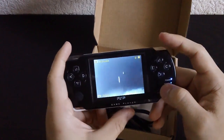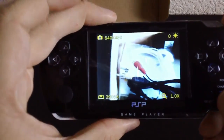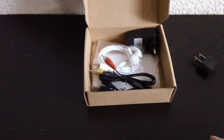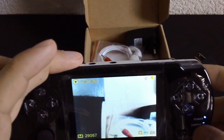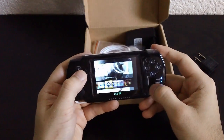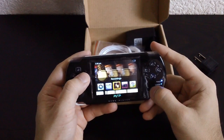Camera — holy crap, this thing is horrible. It's 640 by 480, so whatever megapixel it claims — 10 megapixel is what it says — I seriously doubt that. It is not 10 megapixel. I took a photo but I don't know how to activate the flash. Video Recorder — yeah, it'll be there but it's going to be the same thing as the camera.